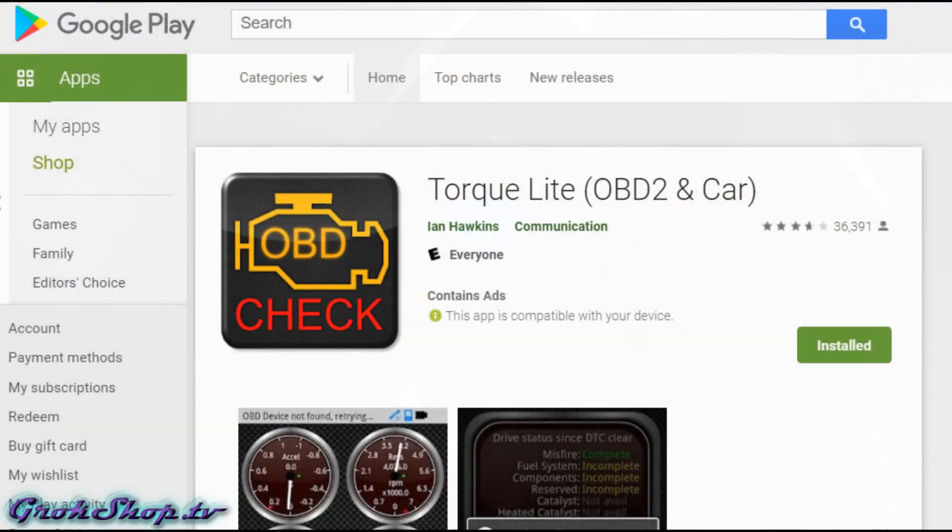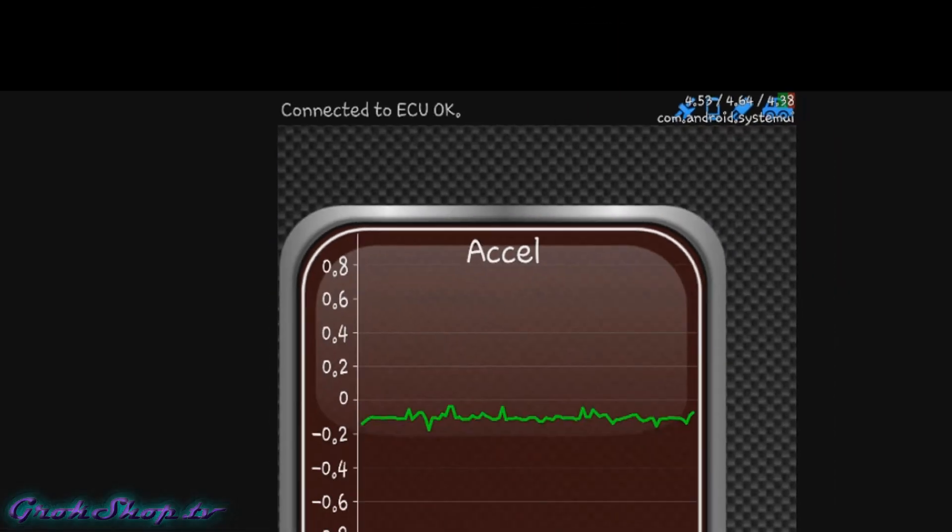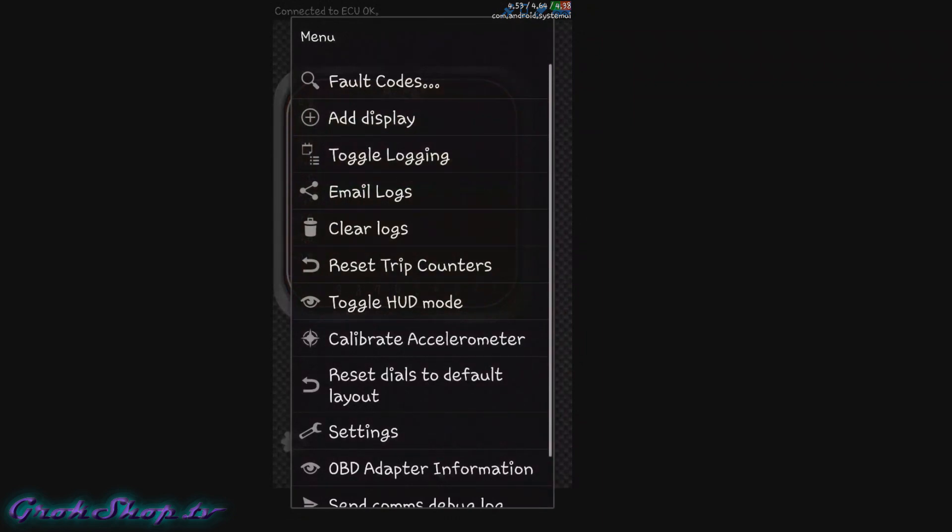The app I'm using with my device is called Torque Light — it's pretty popular, but there are a bunch of them out there. I'm not really endorsing this one, just find one you like and go with it. Of course you need to Bluetooth pair the scanner with your phone, and depending on your tool or app, make sure you see a message indicating you're properly connected.